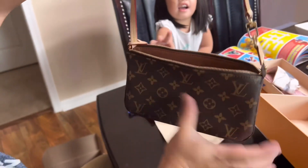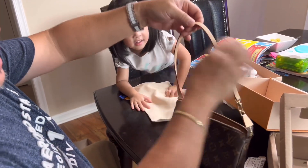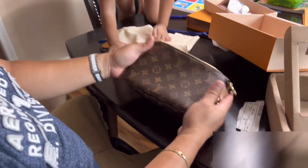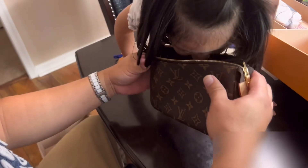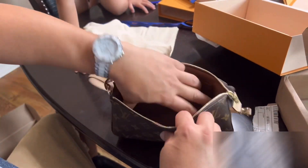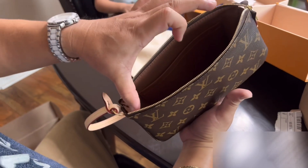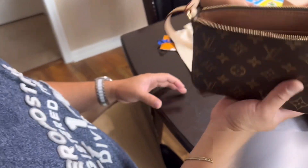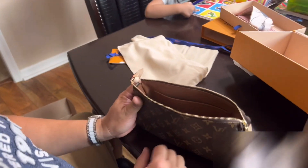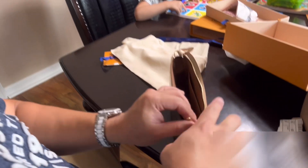There you go, the size is about 10 inches and the sling is about 20 inches. That's it — it fits about one big iPhone, that's it. One big iPhone, one credit card, and a driver's license — that's all you need.